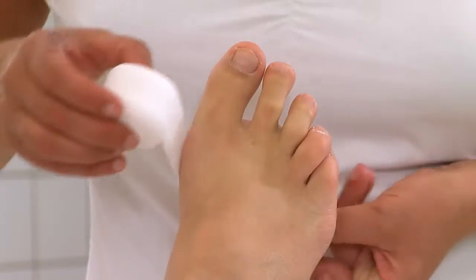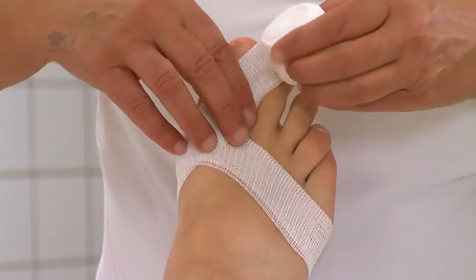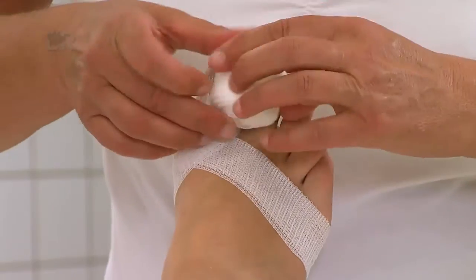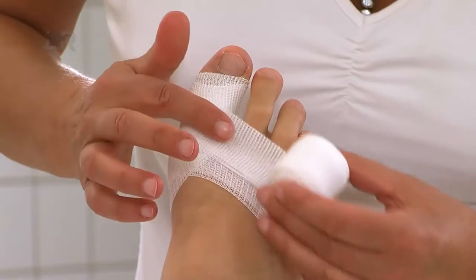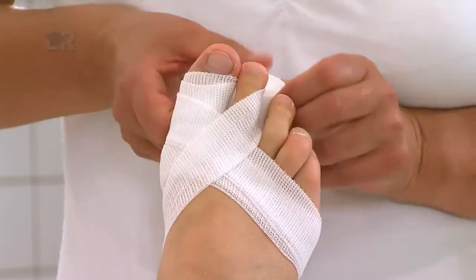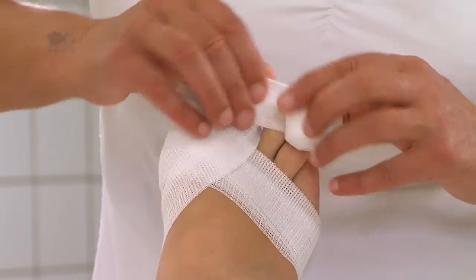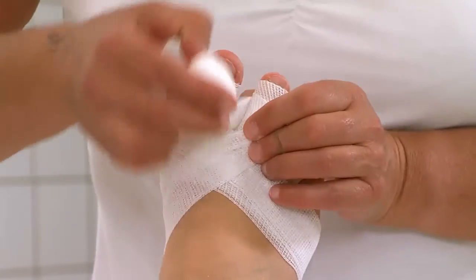Wir beginnen mit einer 6 cm breiten und halbierten Mollelastbinde und wickeln von der Großzehe zur kleinen Zehe. Der Bindenanfang liegt auf der Fußsohle und wird sofort zum Großzeh geführt. Die Zehenbinde der ersten Haltetour wird über den Fußrücken Richtung Kleinzehengrundgelenk geführt und bedeckt hierbei alle Schwimmhäute, damit diese mit den nächsten Touren dicht gewickelt werden können.